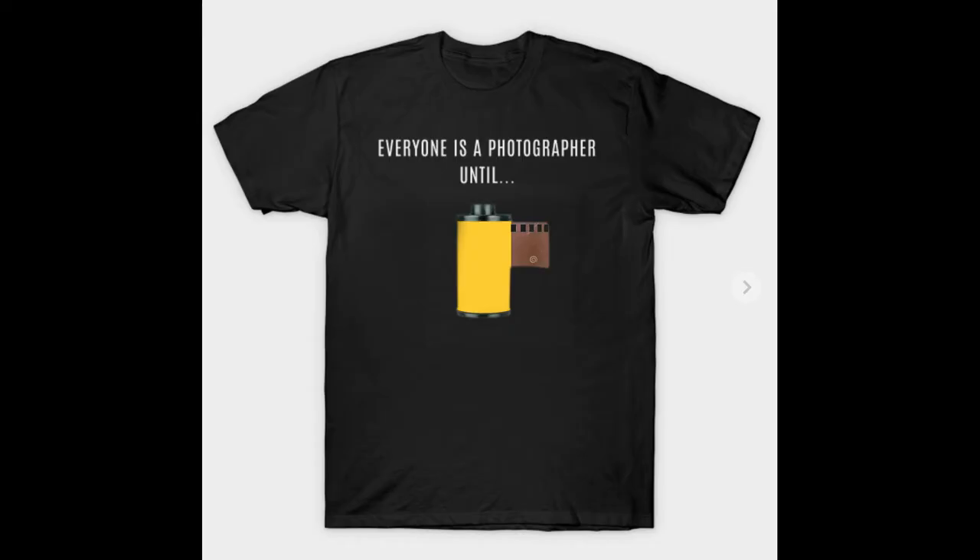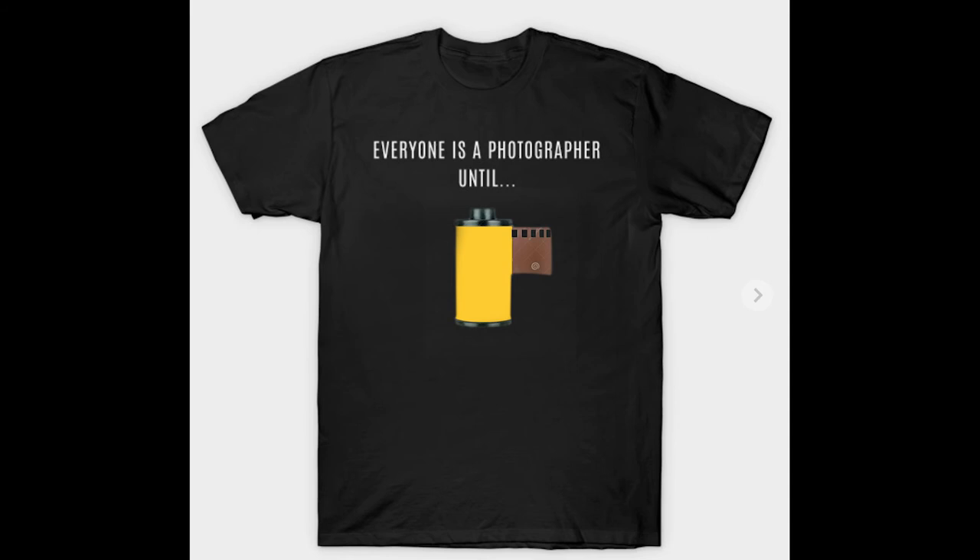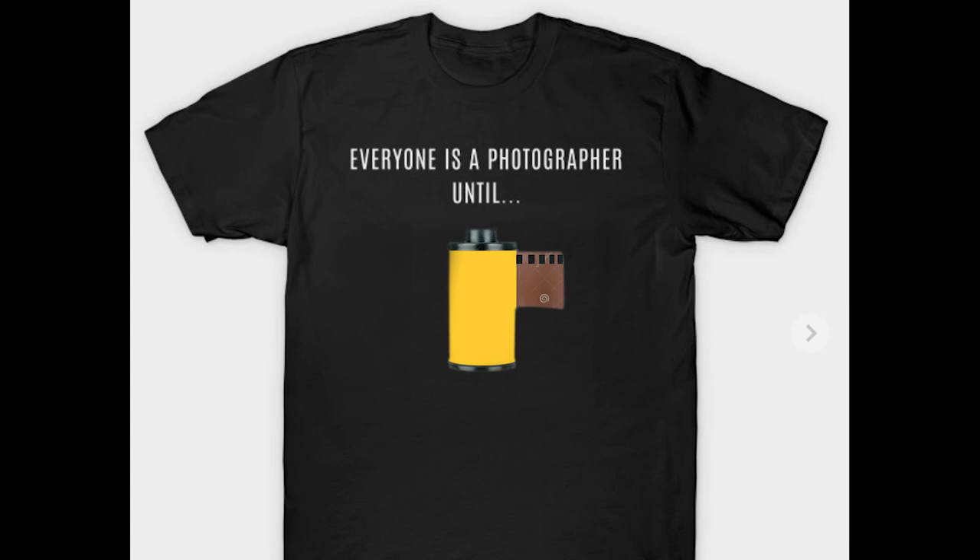Thanks for watching. Before you sign off, check out this new shirt I designed. Please support the channel and we'll get more photography videos up. Selling these shirts for 20 bucks — if you want one, send me an email at markhopkinsphoto@gmail.com and we'll get you lined up. Thanks for watching — catch you on the next video, guys. Take care.